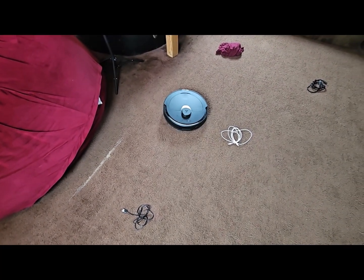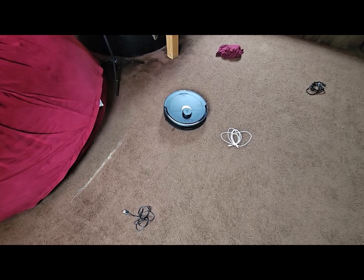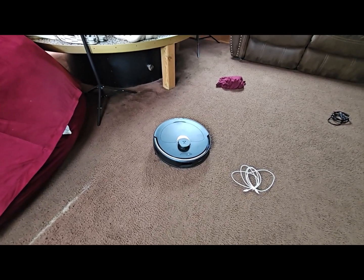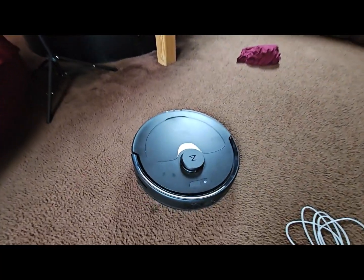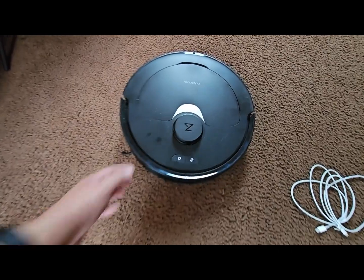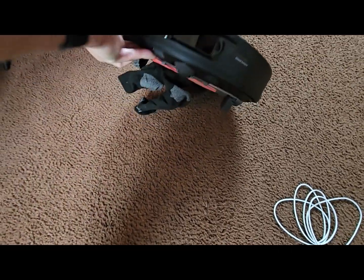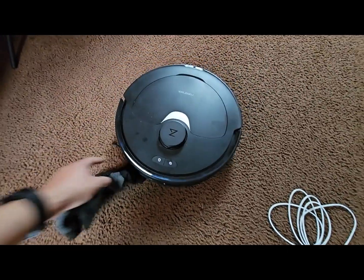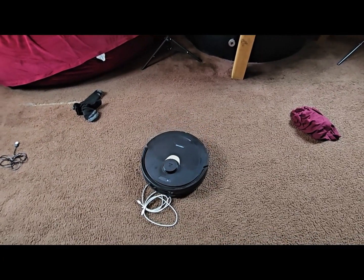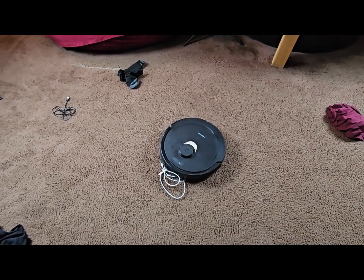If you don't have any pets or kids, maybe object avoidance isn't a big deal for you. But for others who do have kids and animals, and maybe things are left on the floor, you want to have a robot that can avoid these things. So if you already have one, this video is just more informative, but if you haven't bought one yet, hopefully this will help you make a decision one way or the other.